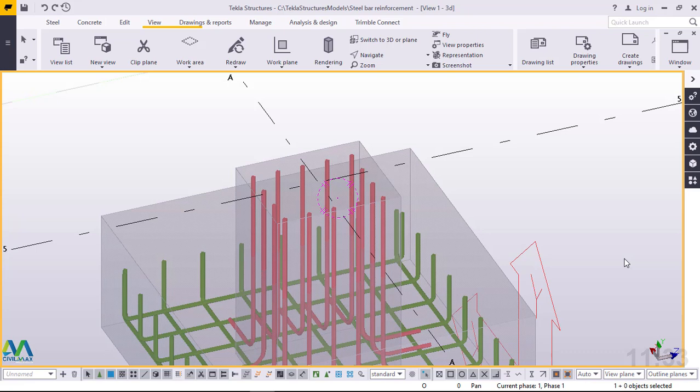Therefore, the requirement of transverse reinforcement is primarily to prevent the premature buckling of individual bars and to confine the concrete core. Another major reason for providing lateral reinforcement in a column is to hold the primary reinforcement in place before and during the concreting.